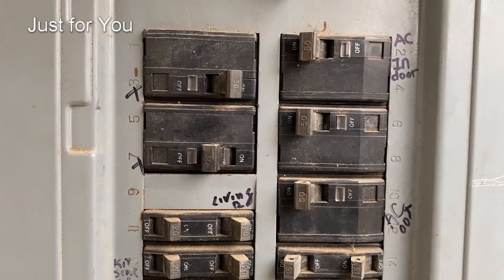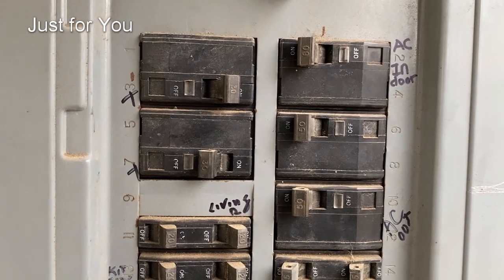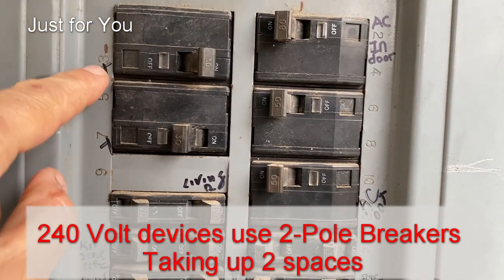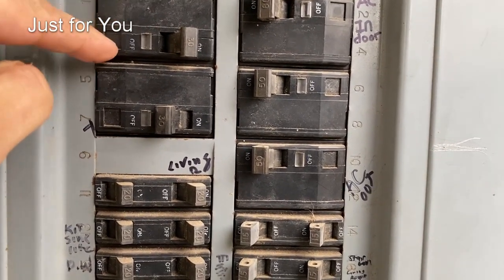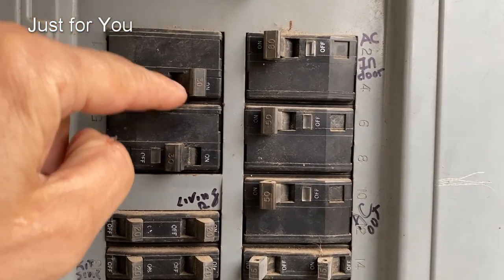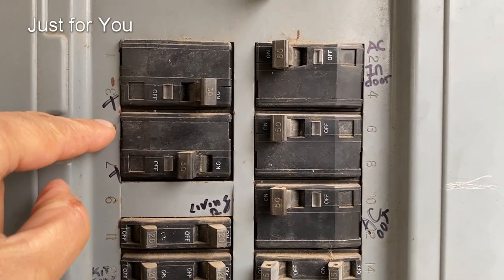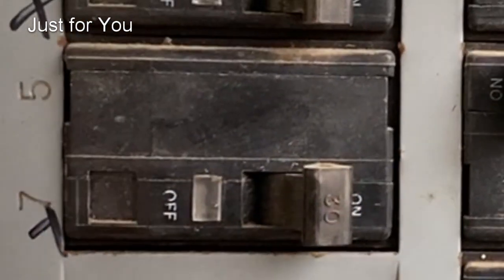The breakers are not marked — at least I don't see one for a water heater. When you come across something like this where they're not marked and you can't find the one for the water heater, you want to look for a breaker that occupies two spaces — a two-pole breaker. It will either have one handle for reset or two handles joined together by some sort of bar or mechanical device. Here's one that's tripped; we'll reset this one, which most likely will solve the problem.